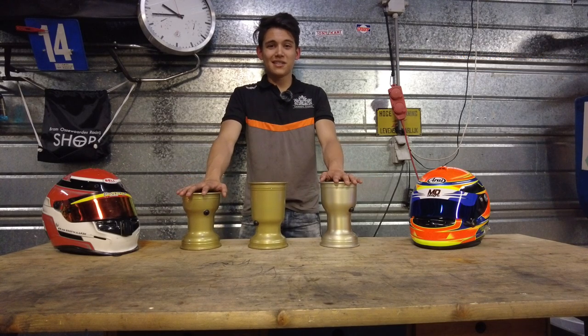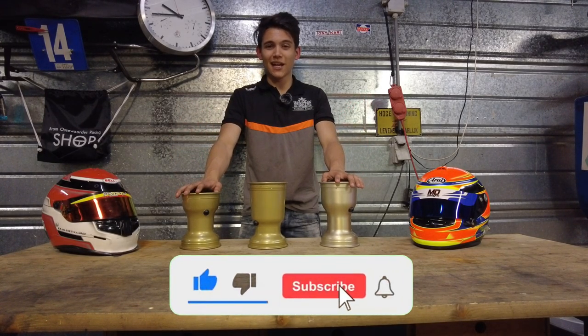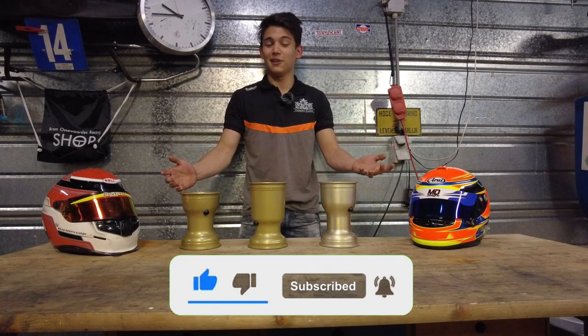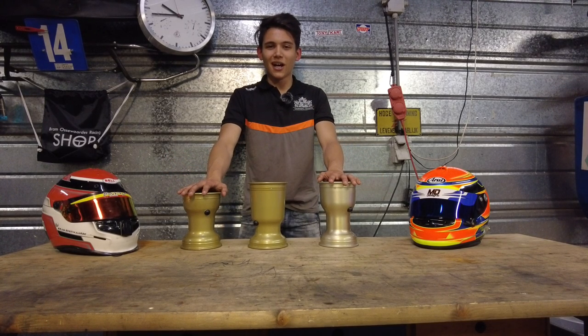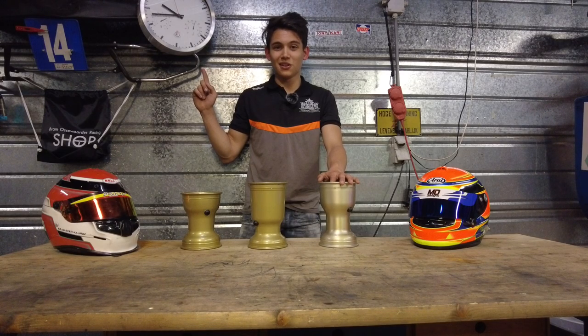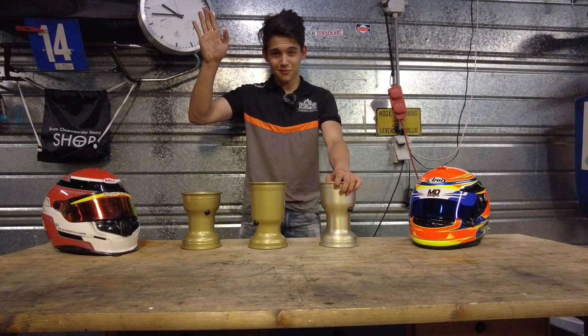Anyway guys, that was it for this video. If you found it useful or enjoyed it, I'd appreciate it enormously if you'd hit the like and subscribe buttons — for you it's only a couple of clicks but for me it's one step closer to my goal of 100,000 subscribers. Also, if you want to learn how to change your kart tires without using one of those dreaded tire tools, there's a video right here explaining how. You'll not only stop damaging your rims but also impress everyone at the track. See you guys in the next one — peace!